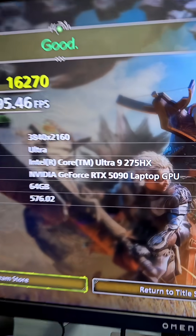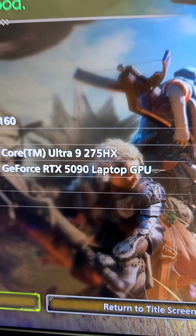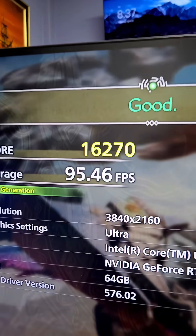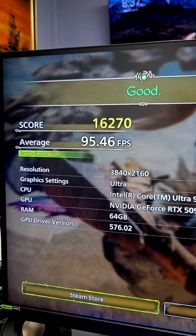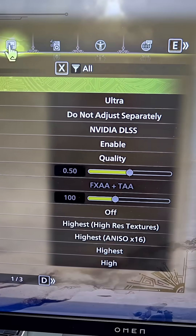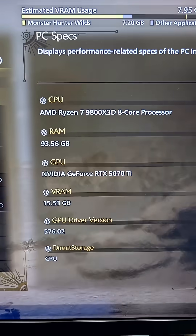The Omen Max 16 with its RTX 5090 laptop GPU and the Intel Core Ultra 9 275HX CPU did about 95 FPS. This is 4K. Let's move on to the 5070 Ti — the test bench is ready to go on the 4K monitor.